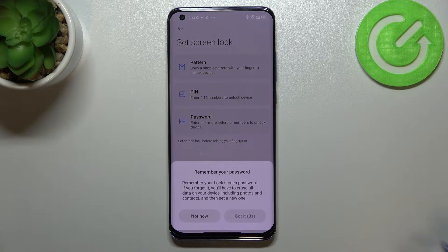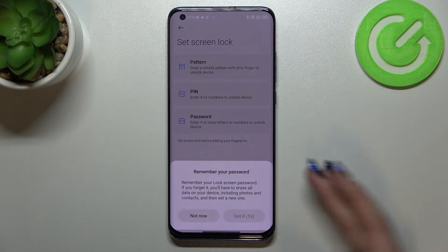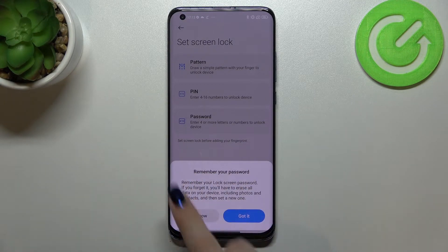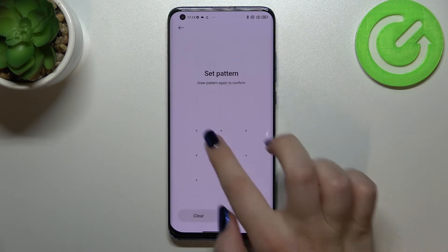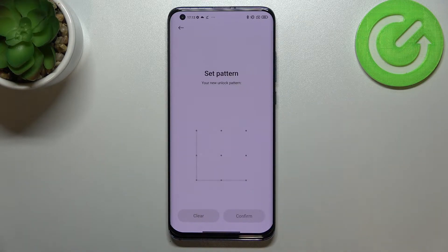So let me pick the pattern — of course you can pick any option you want. Here we've got the information I just mentioned, so just tap on 'got it'. Now we have to set the pattern, so let's draw it, redraw it, and confirm.